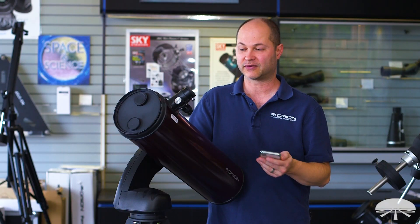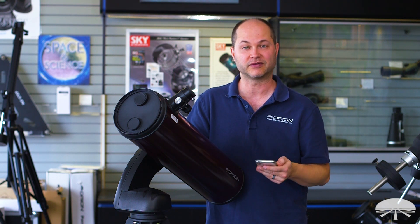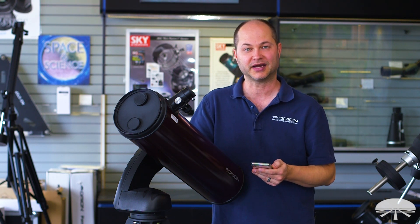Well, there you have it — this is the Orion Wi-Fi adapter for any of our go-to mounts. It works on Apple devices, it works on Android, and you can download the software from the relevant app stores. Thank you very much. Clear skies.